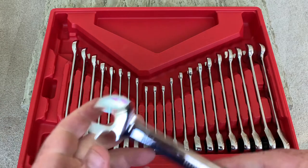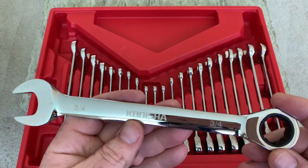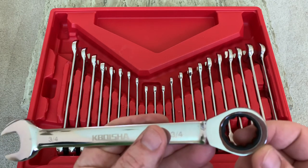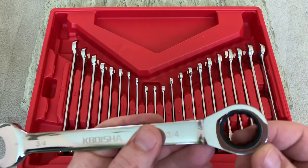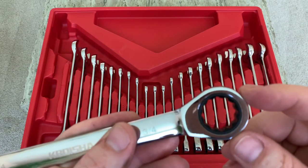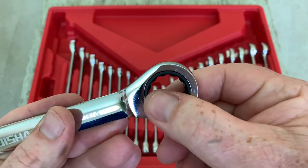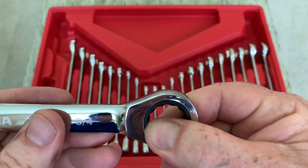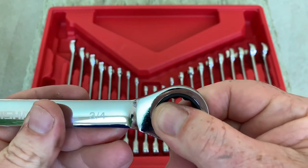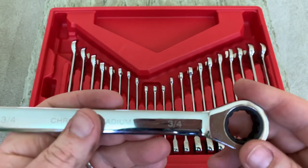It is a combination wrench set, so we have a box end and an open end. These are chrome plated and look really, really nice. It's got some etching in it so you can see what size the tool is. Hardened steel box end with a 12-point engagement barrel for engaging the heads and bolts. It also has a 72-point ratcheting mechanism in the box end, so for every one revolution you're going to get 72 engagements of the ratcheting end, which is really good. So in tight or hard to reach spaces where you don't have a lot of movement, you can at least get some advancement on the bolt to get a little more leverage and tighten it.